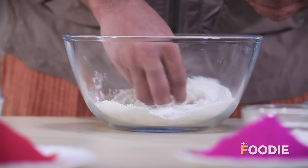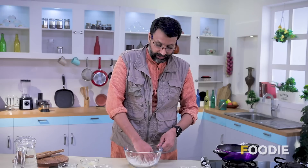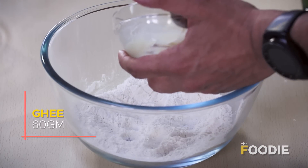We'll mix them first and then we'll put some ghee into this. Now here's the other problem with the market Gujiyas — you don't know what ghee or fat they've used in the covering or the filling. In this case, you can control exactly what goes in. And into this I'm going to add some ghee.